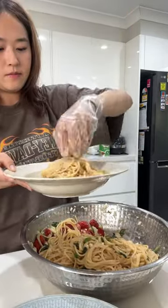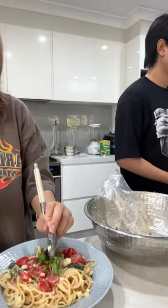Then you add more salt and pepper, and I topped it off with lumpfish caviar and small basil leaves for decoration. That step is only for making it pretty, so it's not necessary — but the pasta is finished.